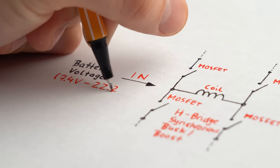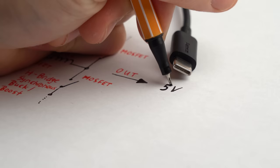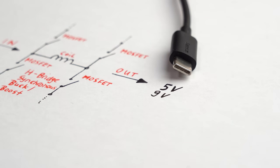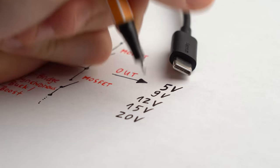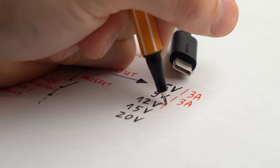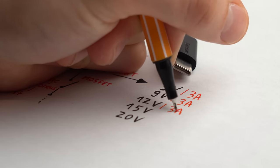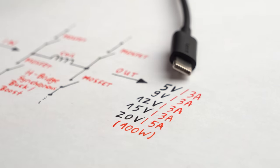Such a converter takes the battery voltage and either steps it up or down to reach the 5V, 9V, 12V, 15V, and 20V which USB-C is known for. For each voltage level the converter also comes with a maximum current rating, and I am most curious about the 20V 5A one.